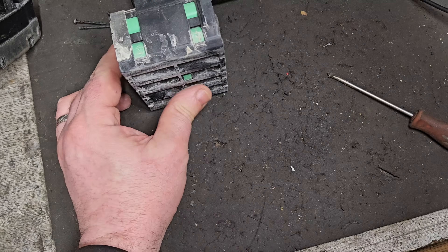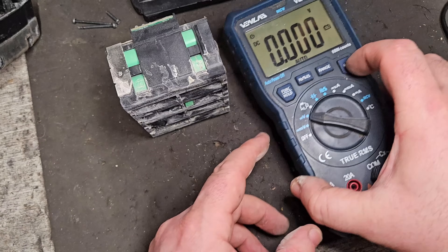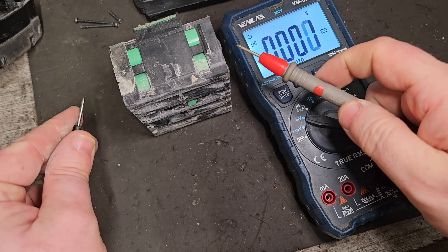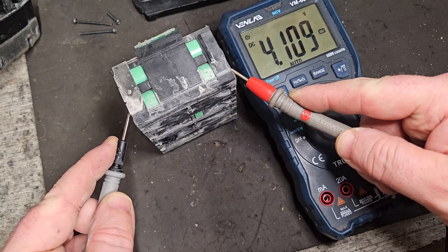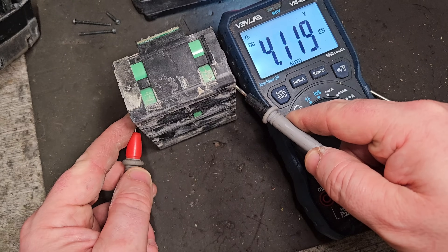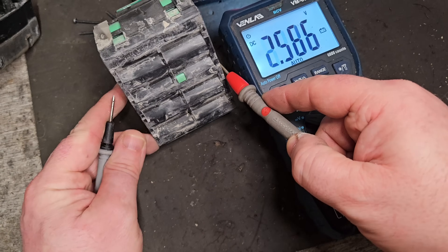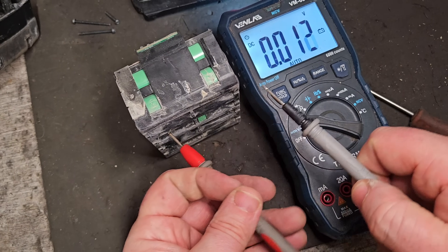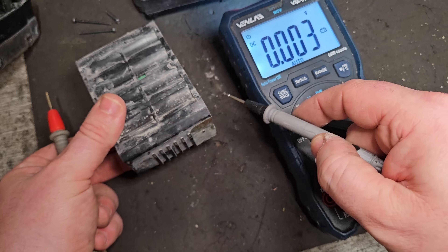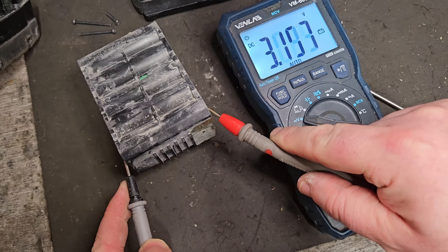So what we have to do is test the individual banks of cells. As I mentioned before, there are five banks of two. You set your multimeter to DC voltage and use the probes to go from one side to the other. That bank reads 4.11 volts, and that bank of cells also reads 4.11 volts. The second one down and the third one — 4.12 volts, which is near enough the same. No imbalance so far. 4.11 on that one as well. If we get down to the very last bank of cells and test that — we're getting 3.17 volts.